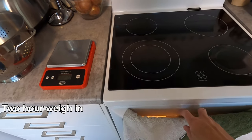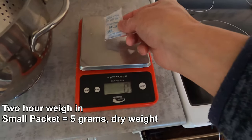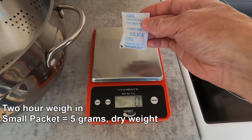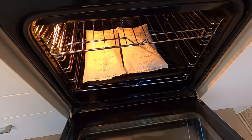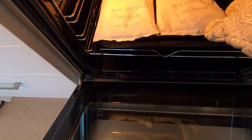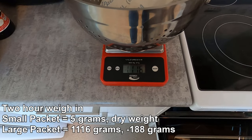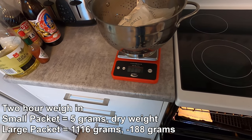We're at the 2 hour mark now, so we'll just check if there's any difference in weight. We'll start with the small packets — we're still reading 5 grams on these, so I'm going to conclude that 5 grams is the original dry weight for this silica gel. I'll take those out of the oven. The big packet was at 1,248 grams at the 1 hour mark, and now it's dropped down to 1,160 grams. I'm going to leave this in for another 30 minutes to an hour and then get another weigh-in.